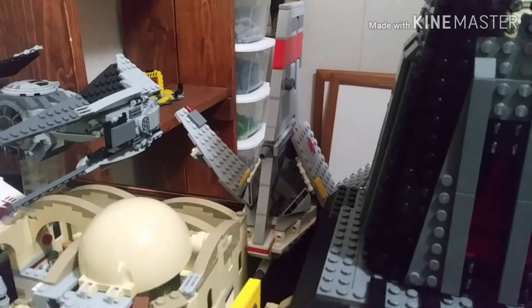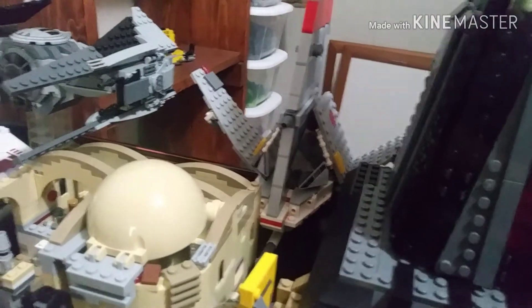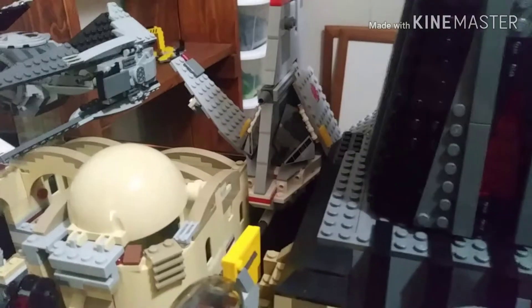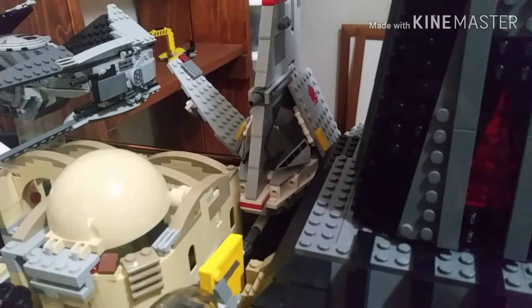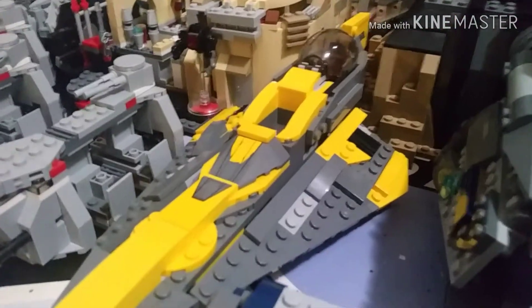Here we have the T-16 Skyhopper — honestly probably one of my favorite ships. I don't know why, it just looks so clean as a build and it's really unique. It's something different that the rebels would use, so honestly a really cool ship.